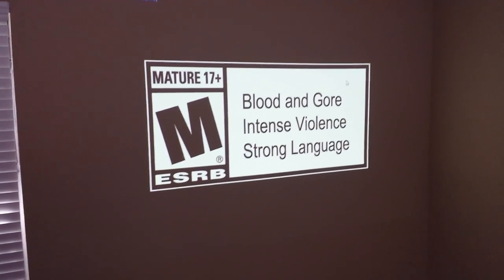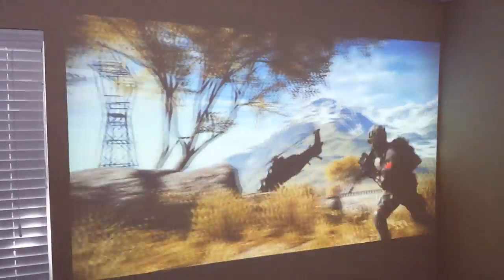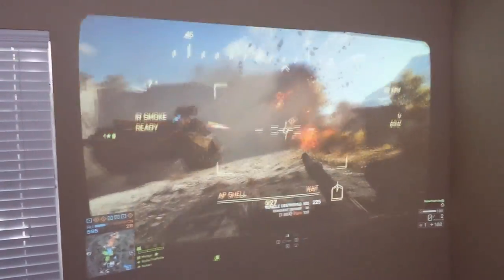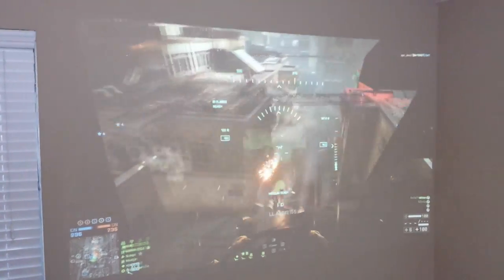This is the same Battlefield 4 video from before, but this time the room is fully lit — I have a bright light right behind me. You can still see the image really vivid and bright even though it's just 2,000 lumens. You can see all the colors still really bright, so it can be used in a brightly lit room. The light I'm using is really bright — I'll show you the difference. See, that's turned off. The light I'm using is a 3-stage light.